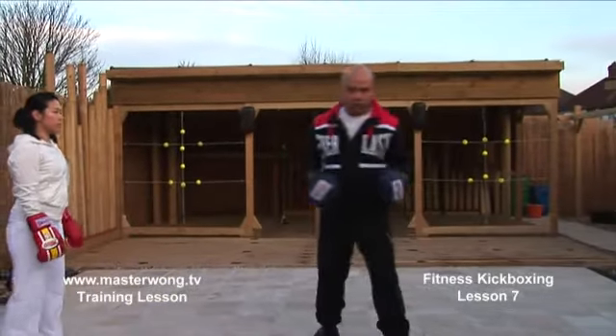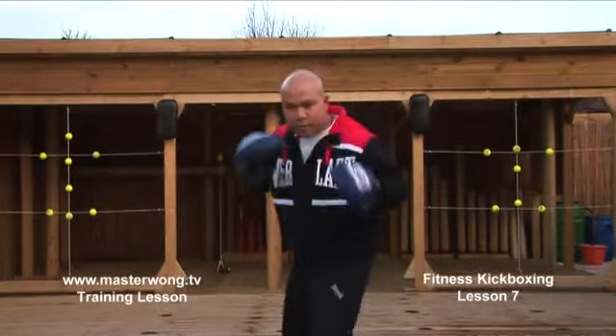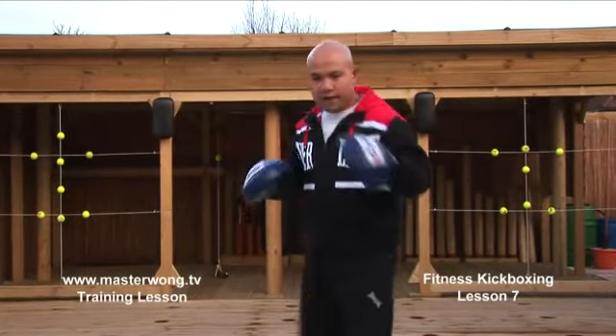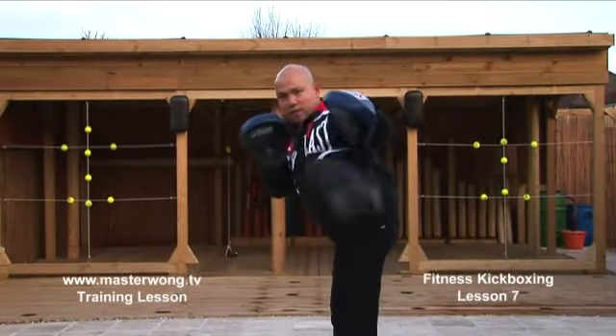Spend a little bit of time practicing with your partner — moving around, understanding the leg. Practice like that, and make sure you don't flick. Make sure you lock it when you kick — boom, like that — in, and then lock the leg when you're coming in.